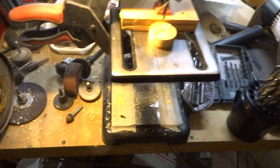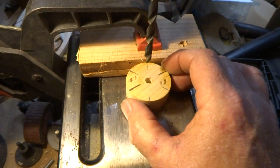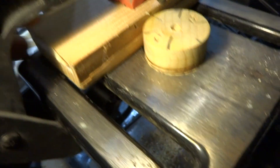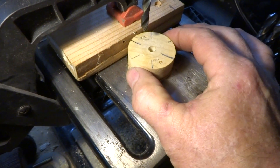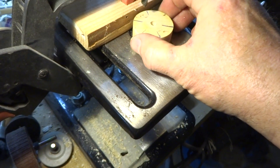Then I come over here to the drill press — sorry, I've got a really bad cold I can't get rid of. Once I've got the piece in here like this, I line it up and look to see how much there's going to be on the side. If it looks good, I take a block of wood with a clamp and clamp it down. This way, every time I spin the piece it's going to be exactly the same distance from the back to the front.